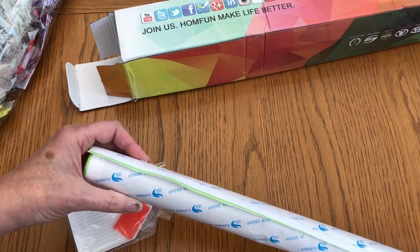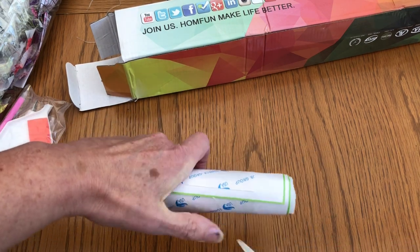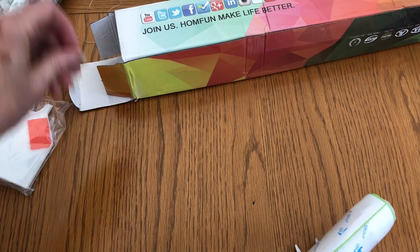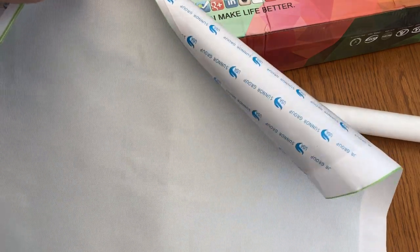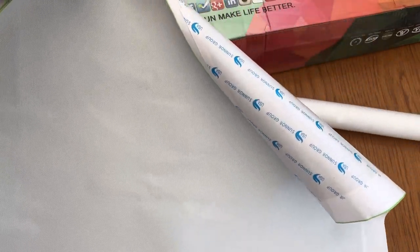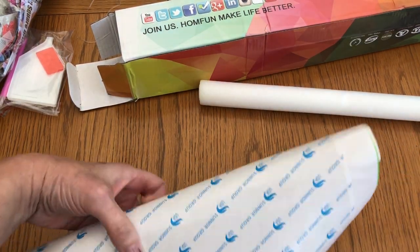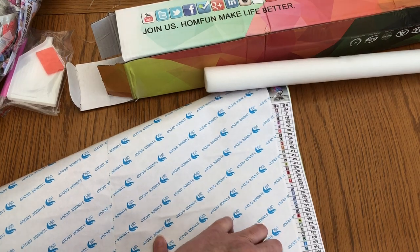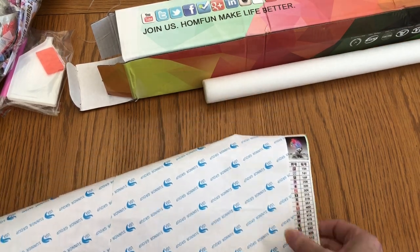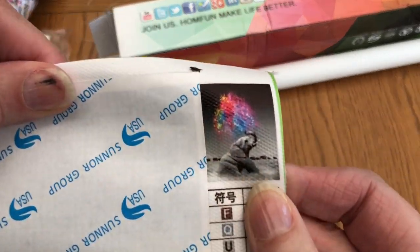I'll carefully snip this off — there's one this side as well — and let's have a look. It comes with a foam inner so that's kept the canvas pretty flat. You can see on the back not much creasing at all. Let's flatten the canvas and see what we've got. Lots of colours in this one. It doesn't look like they're numbered so I'll do a quick count in a moment. It's a 40 by 50.